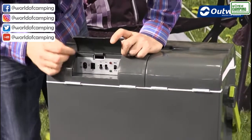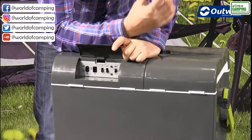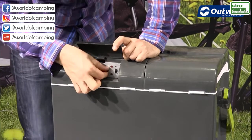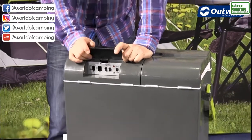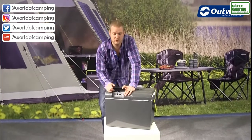One important feature on this cool box is dual functionality — not only is it a cool box, it's also a hot box. There's another switch that says hot or cold, and of course you can also switch it to off. When it's in the hot position it will keep products inside warm between 50 and 60 degrees, so as I say, dual functionality.